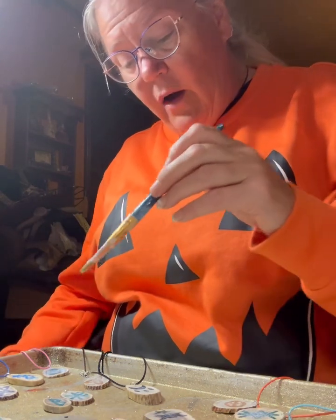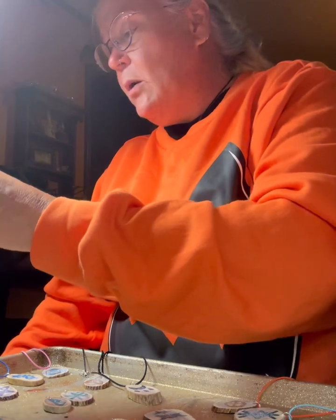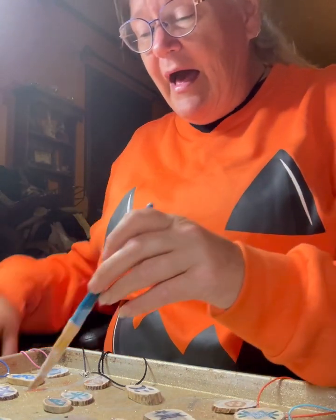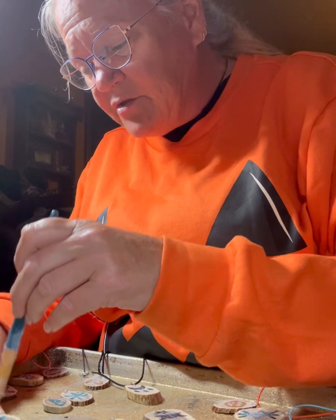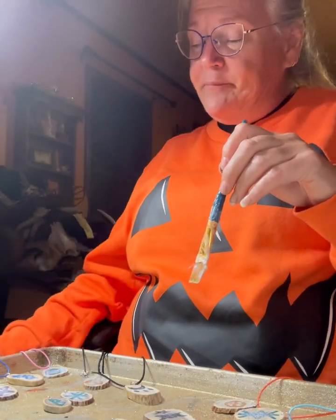I've painted all of these with a layer of Mod Podge — we'll see how they look when they dry tomorrow. Hopefully I didn't mess them up. It'll be interesting to see how they dry because some of the antlers are quite porous.